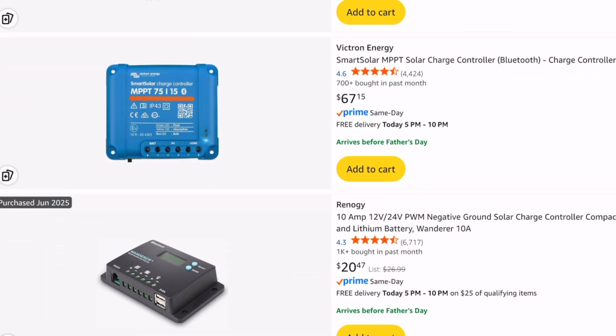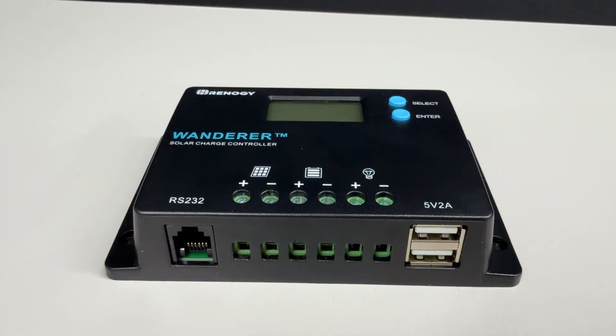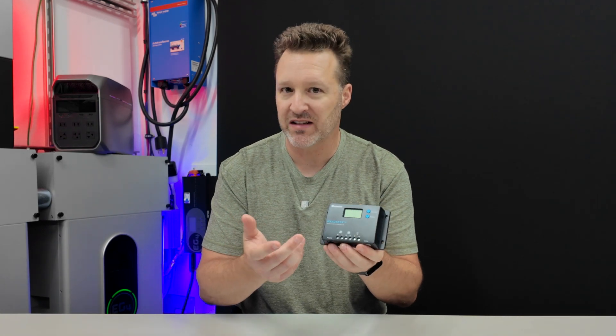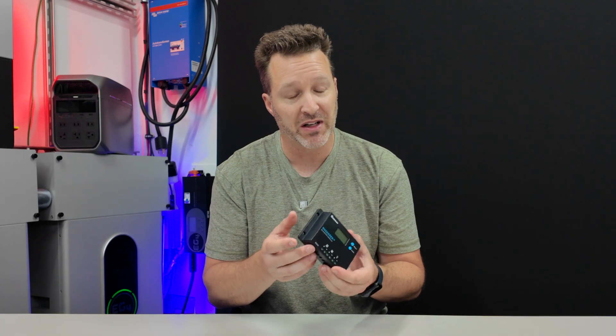This particular charge controller only costs about $15 to $25 depending on when you find it on sale. This is a Pulse Width Modulation or PWM controller — these have been around forever and have proven to work very well. It's super simple, and this is a recognized brand from Renogy. This isn't a sponsored video; I bought both of these myself for an unbiased opinion. There are cheaper ones, but having the Renogy name means you can hopefully get some warranty or service out of it versus no-name brands where there's nobody to call once they're dead.